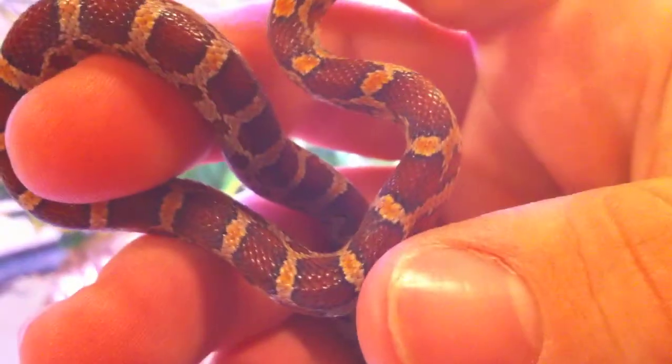He eats a pinky once a week. As you can see right here on his stomach, it looks really nice. He has an orange pattern all the way down to his tail.